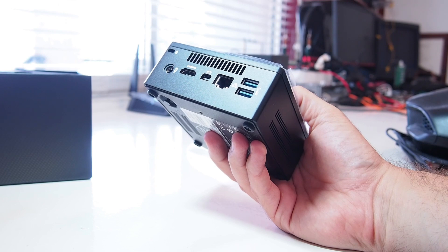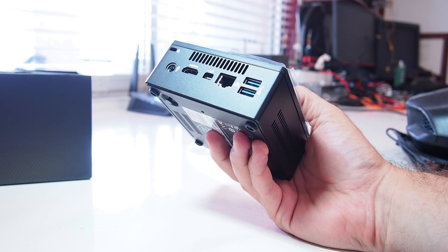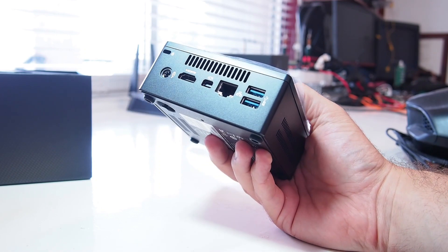So on the back we've got HDMI and DisplayPort — DisplayPort can run 4K. Then we've got a classic Gigabit LAN port, another two USB 3 ports, a Kensington lock, and power.